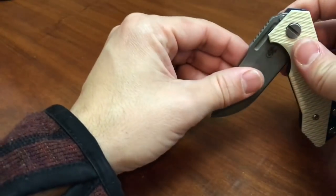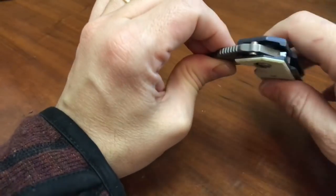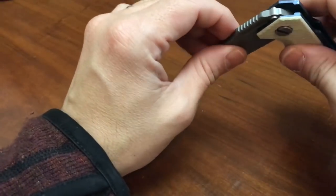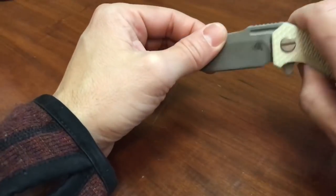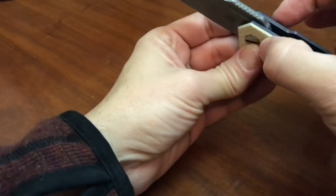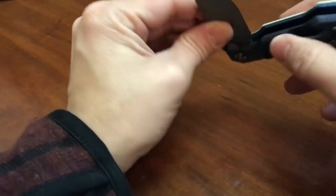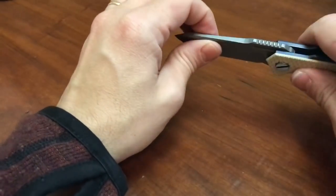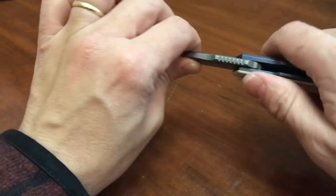A couple of interesting points: it uses a hidden stop pin in the blade. I believe this is a Phil Bogowski idea and it's very clever. It makes the knife easier to maintain — there's no stop pin up top, and it locks the knife in both positions: it stops it in the open position and also in the closed position. It's a very clever solution. You can see it there. I don't feel like this thing is going anywhere — the stop pin is just a beast.